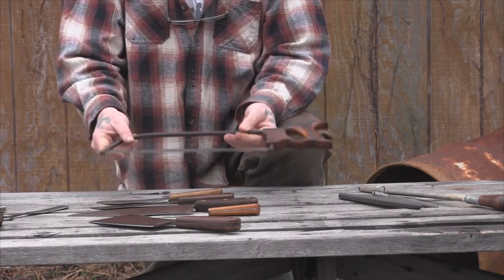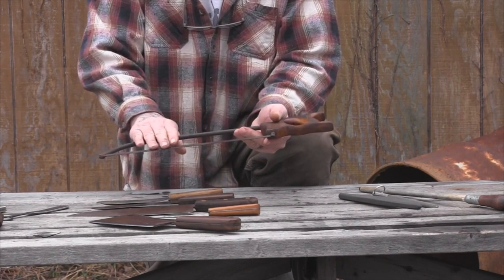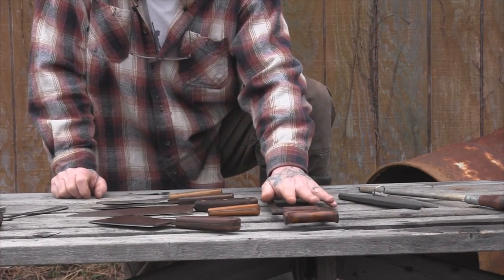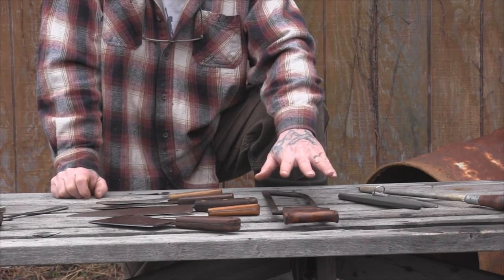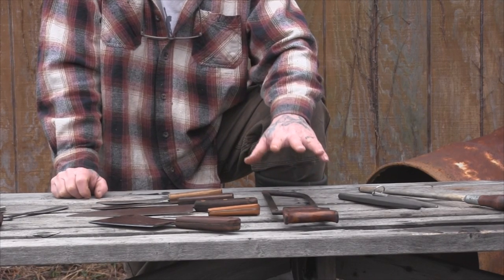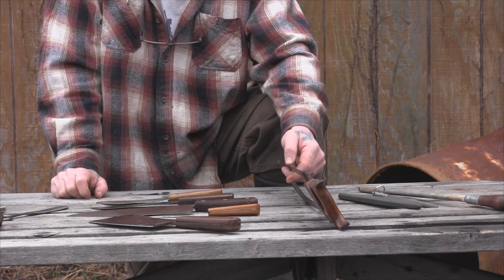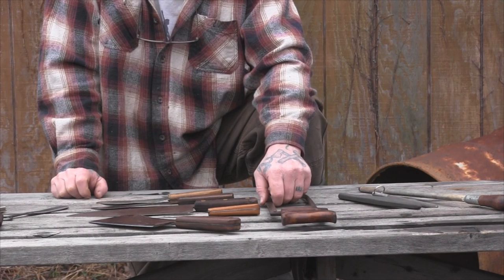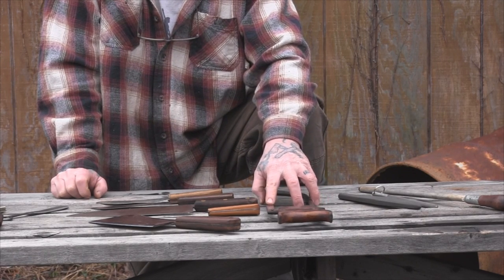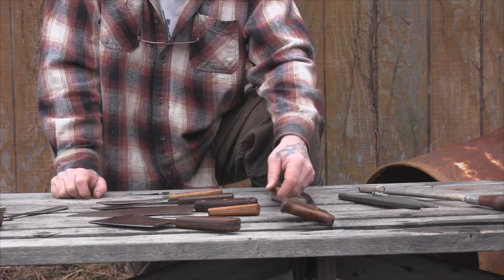Some type of saw is always going to be handy — a folding saw, a folding buck saw, or a buck saw with a bone-cutting blade. For folding saws, I go back to the Baco Laplander every time, because the teeth are not as aggressive as a lot of newer saws. I've never broken one, and you can do finer cutting like bone cutting and fine notch cutting. Make sure whatever saw you carry has fairly fine teeth.